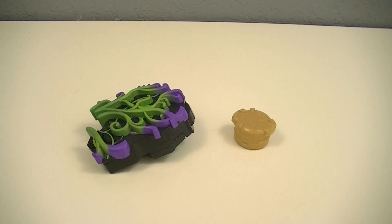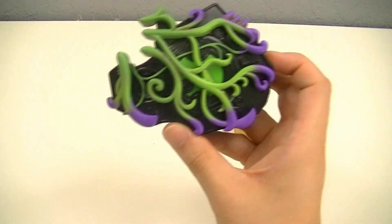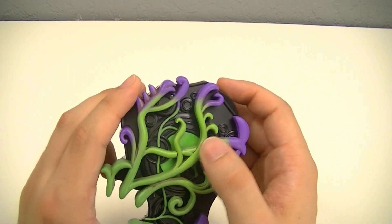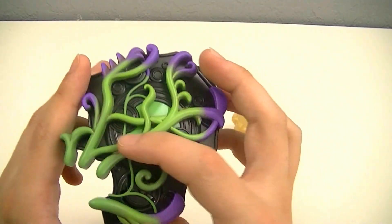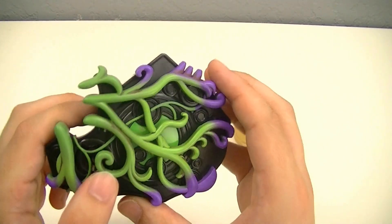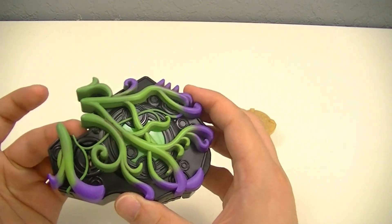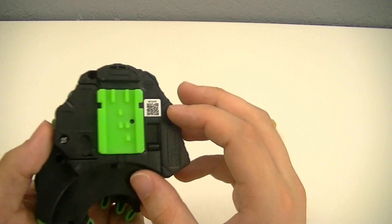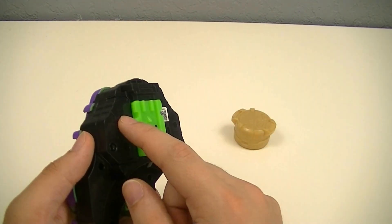First up we'll look at the Jamatou Buckle and its Core ID. It's a very unique looking buckle that has all these green and purple vines on it. You can see it's also got a pretty neat inset pattern underneath as well. It's even designed to look like the vines are encroaching upon whatever ID is in the center. This one actually has lighting and sounds built into it, so it does include batteries and it has a pull tab.